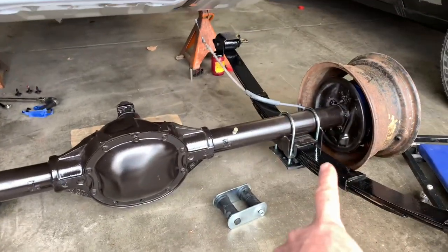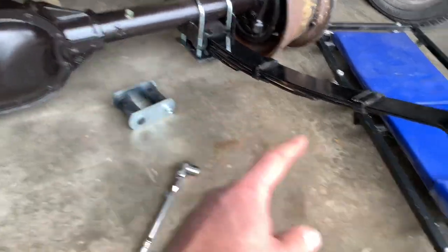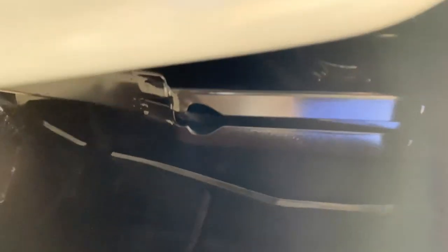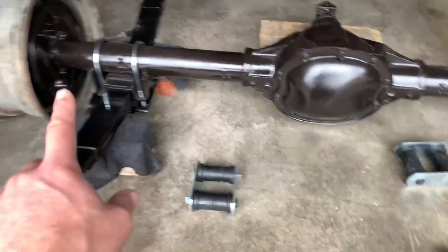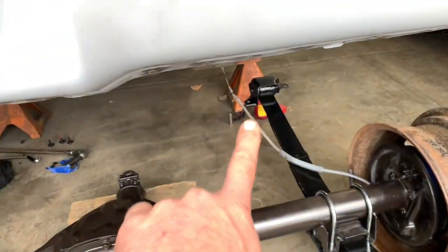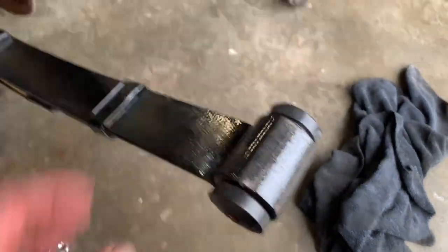That side's all squared away. Went ahead and got the passenger side done just the same. Next we're going to do the rubber shackle bushings for the rear — go ahead and grease those up on the face and everything, get them pressed into the spring and up inside the body. We'll put all four of those bushings in. The rubber bushings are greased up and pressed right into place — not too bad — red grease all over them.